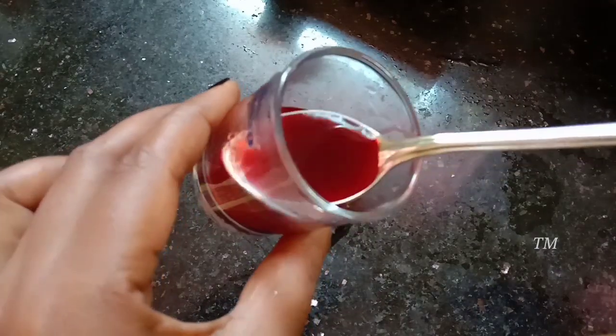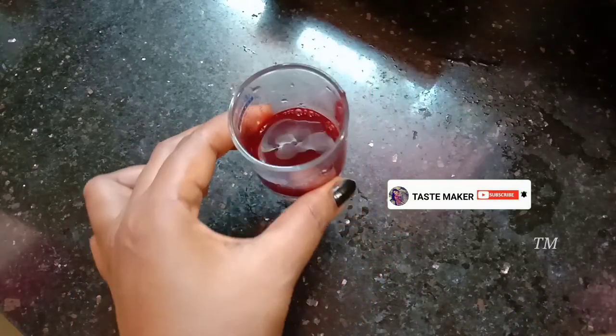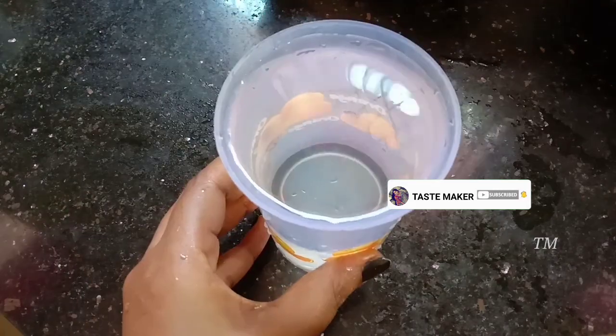We rolled out the white color. We rolled out all the white color.